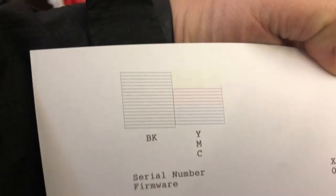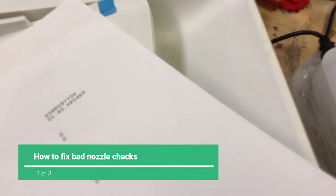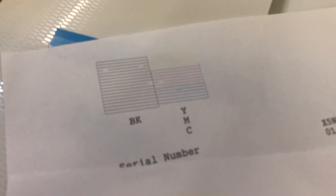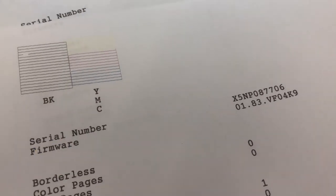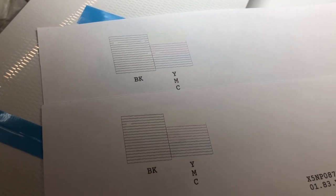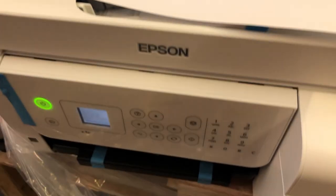Pay attention to the yellow — make sure all the yellow lines are there because it's so light. Sometimes people forget to check the yellow. When your first print is not perfect, just like this one, do a second cleaning. Pay attention to whether the missing pixels are moving around or have any changes. On this second cleaning, you can see the black is still there but the color's gone, and there are three blacks now mixing.